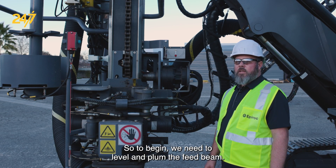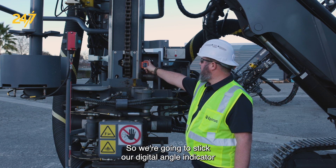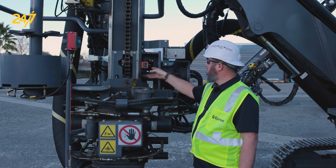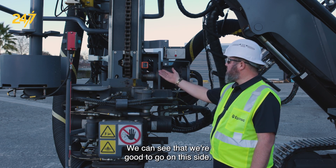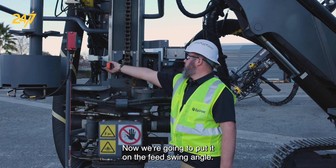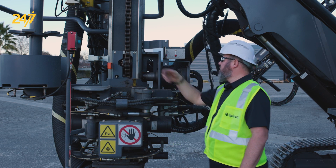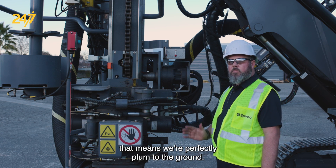To begin, we need to level and plumb the feed beam. We're going to use our digital angle indicator to make sure that our feed dump angle is correct. We can see that we're good to go on this side. Now we're going to put it on the feed swing angle. We have the same measurement — 90 degrees — that means we're perfectly plumbed to the ground.